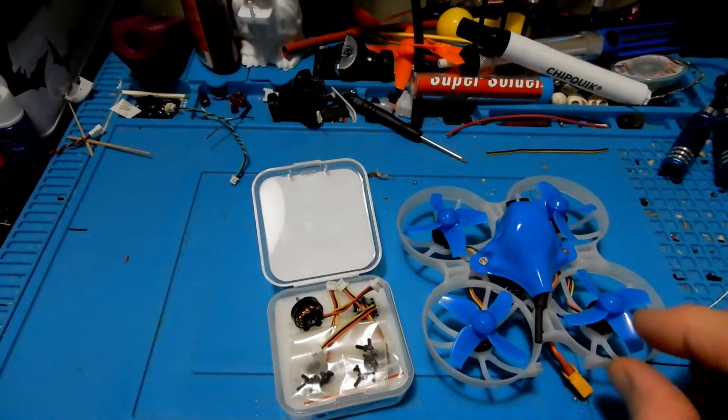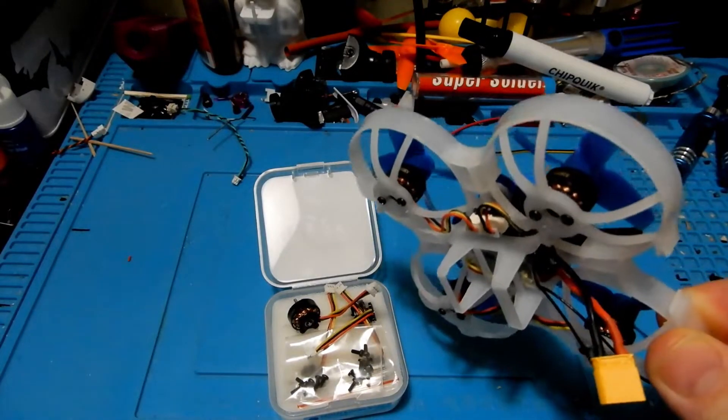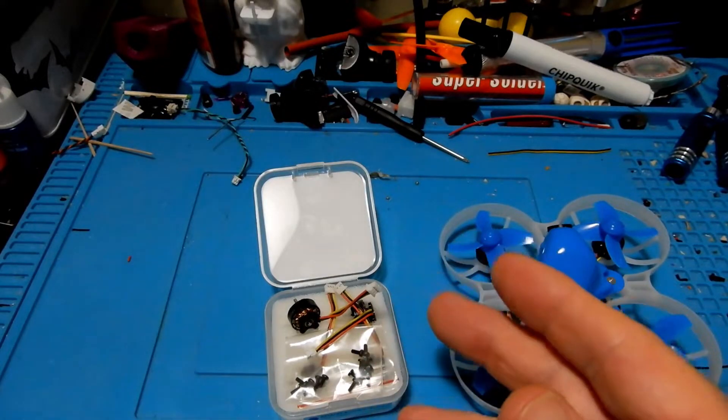I have another video for the 75X frame. You can see that in the upper right-hand corner now if you want to build your own 75X or get creative with a flight controller, camera, and the other accessories.